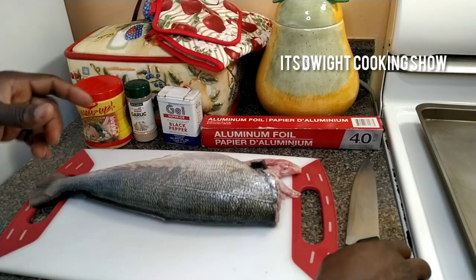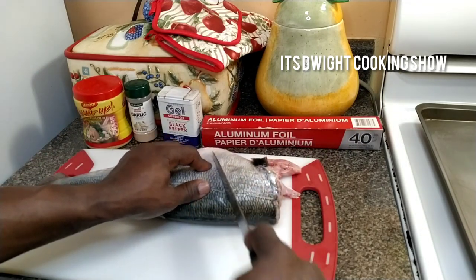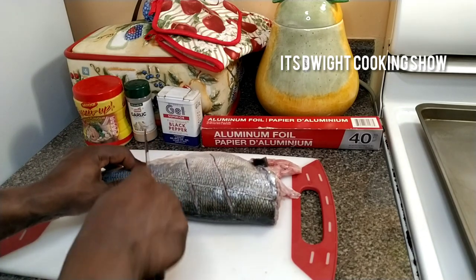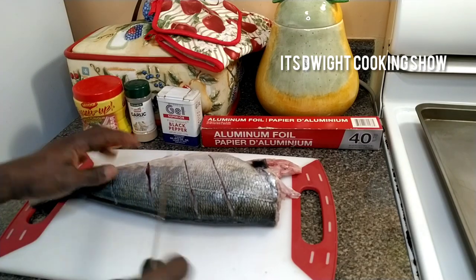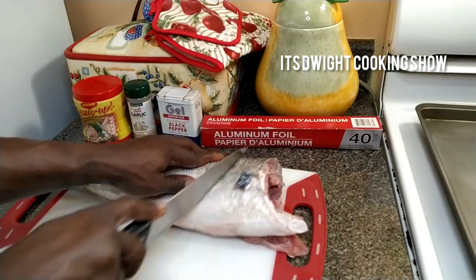I'm going to be preparing it for the oven. What I'm going to do is I'm going to create some incisions in the skin. It's a very large fish — it's over five pounds. So I'm just going to create the incisions, flip it on the next side, and do the same thing.